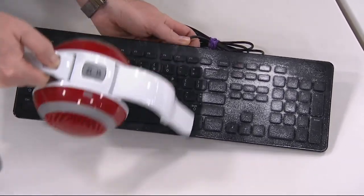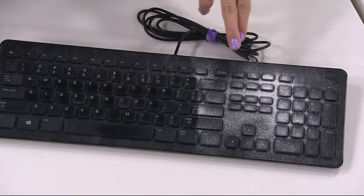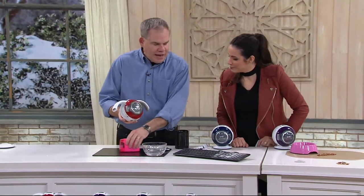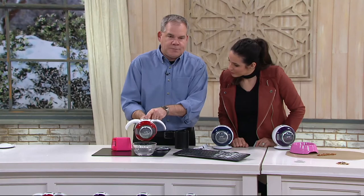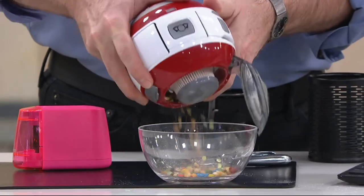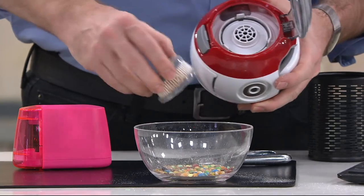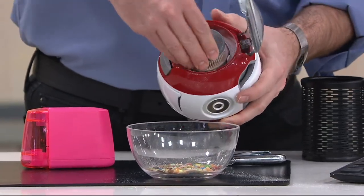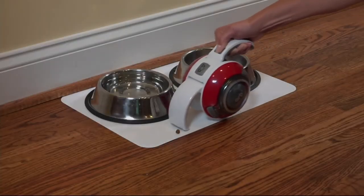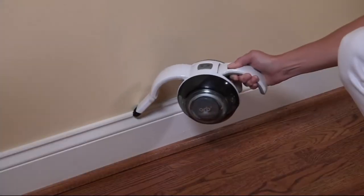If things get underneath the keys, eventually the keyboard will just stop working, so you want to clean that up. Let me show you how easy it is to empty. You press this button on top — that brings the arms in. Then you press this little button on the side and that lets you dump everything out of the dust bin. The filter requires no maintenance, just tap it and it's good to go. You can put it in the top rack of the dishwasher. No bags, no filters. You pay $26.92 right now, and that's it — you're done.